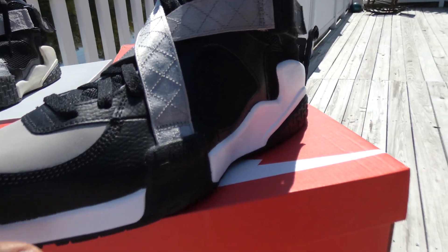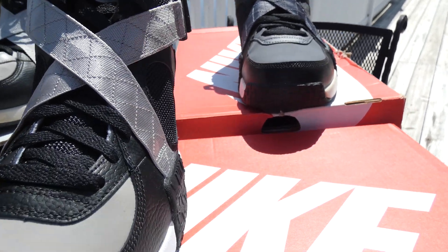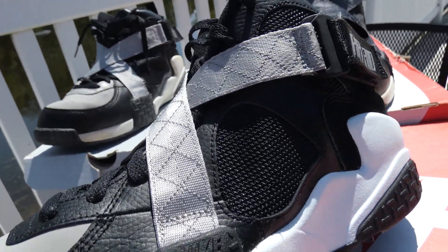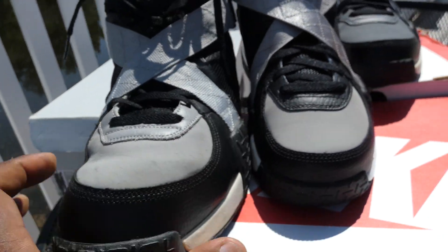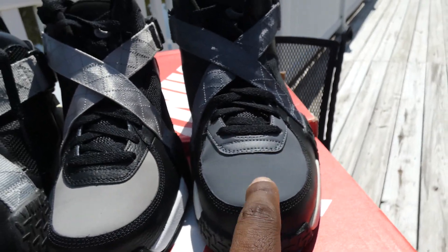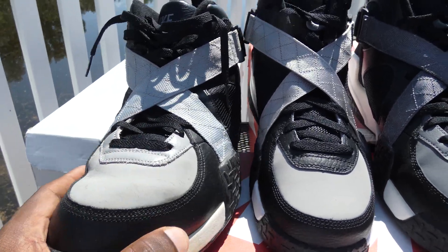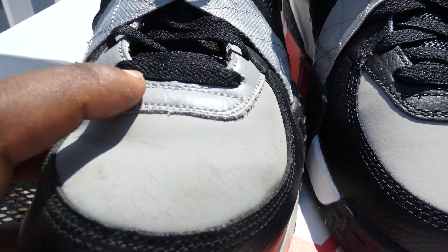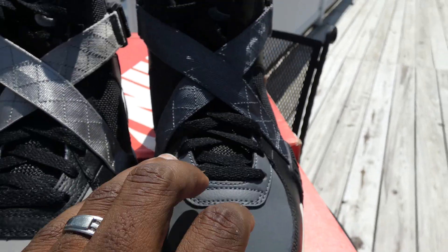Alright guys, we're coming back today with the 2020 Air Raid that everybody is saying is the OG — that is completely false. Let's get into it real quick. This is the 2007, this is the 2013, and we have the 2020 in the middle. You can see differences straight up. The leather right here is gray, the leather on the 2020 pair is black, and the leather on the 2013 is dark gray.